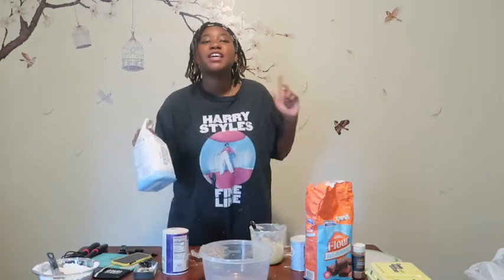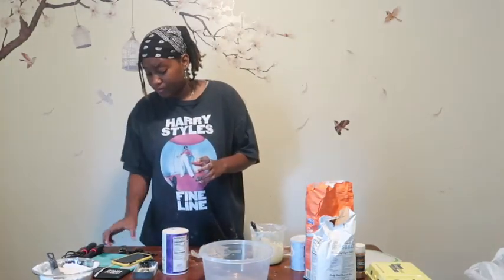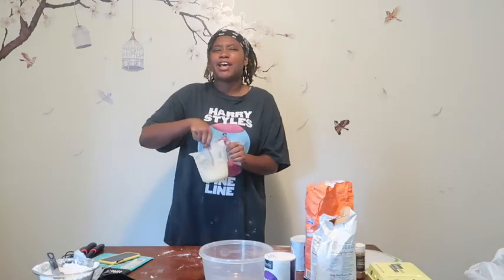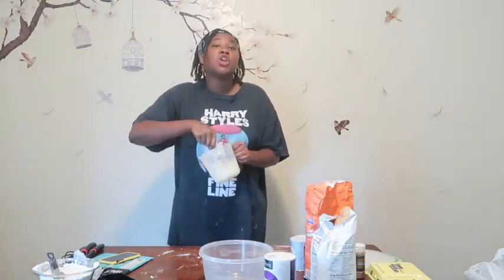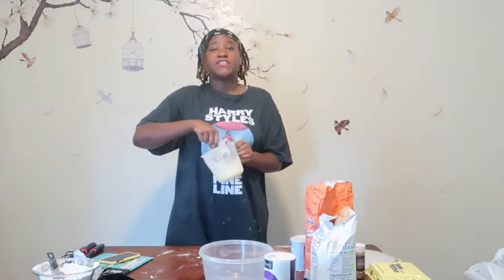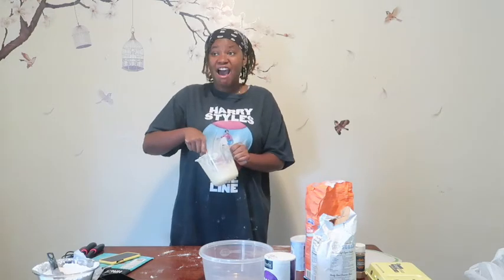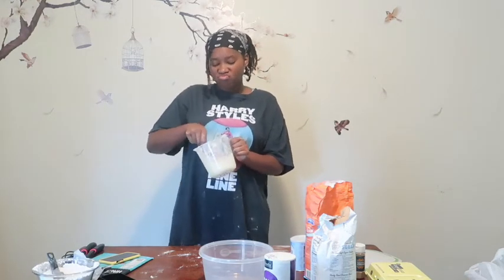My workstation is a mess. One thing I know they tell you — to make sure you clean up after yourself as you're working. I have yet to do that. So I went to the store, not for this actually, and I just realized I wanted to cook.